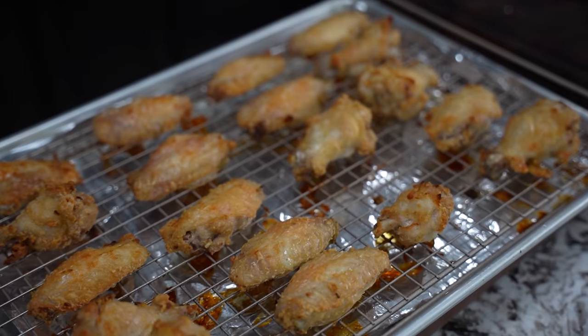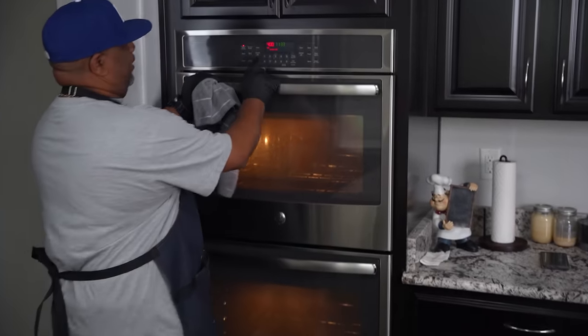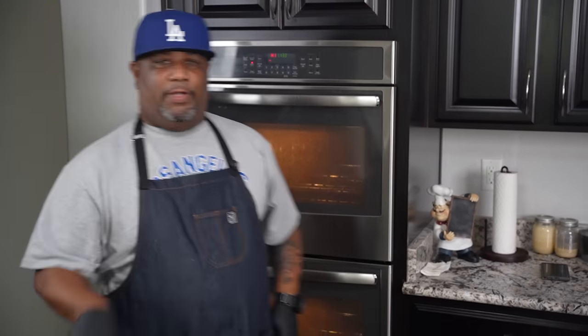The blue cheese dressing is done. Let me go ahead and take the wings out. Now I'm going to hit broil and bring it up on high — once I get my temperature right, we're only going to go in the oven for two to four minutes.